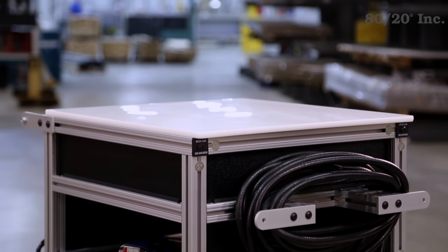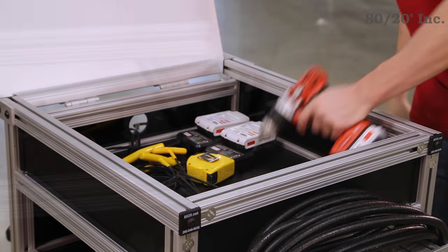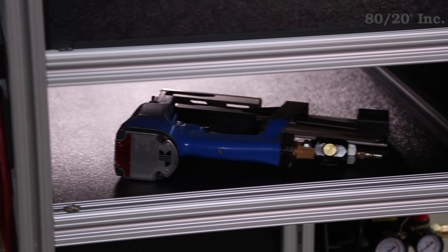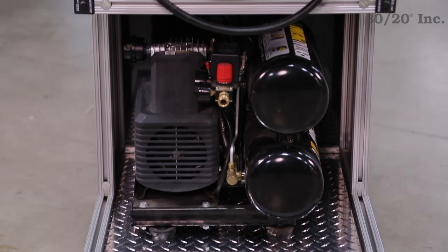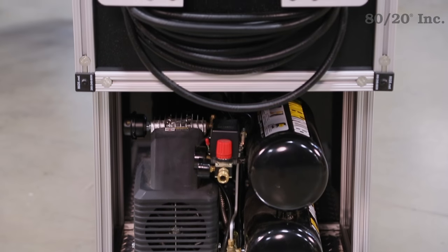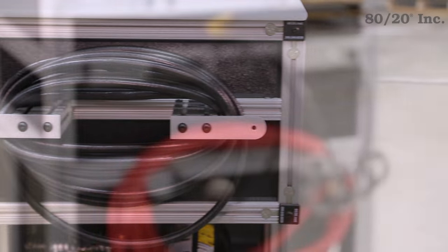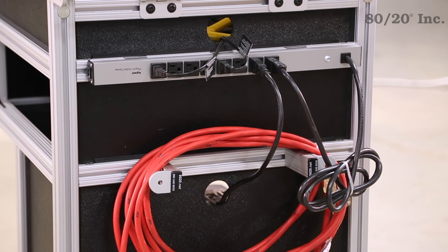The top panel acts as a work table and also lifts up to reveal storage for tools. The lower shelf adds even more space, while the inset panels help keep tools from falling out while in motion. The lower area holds a small compressor or can also be used for wet vacs, power sprayers, and much more. The cart has brackets to store and organize air hoses, cables, tubes, and extension cords. There's also a power strip mounted directly to the T-slot.